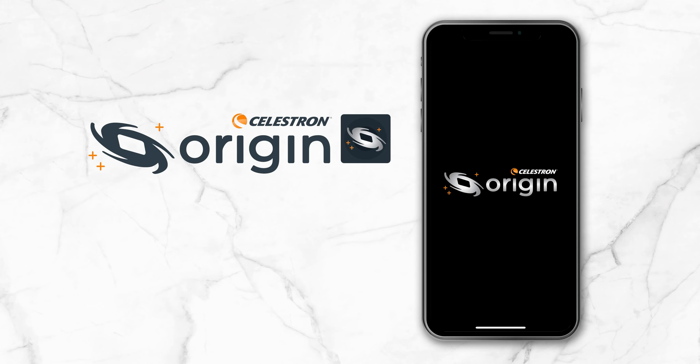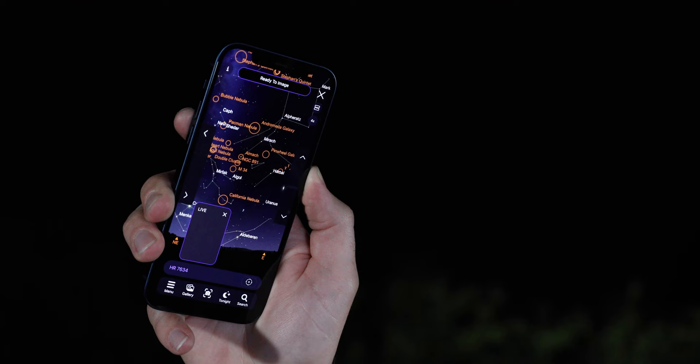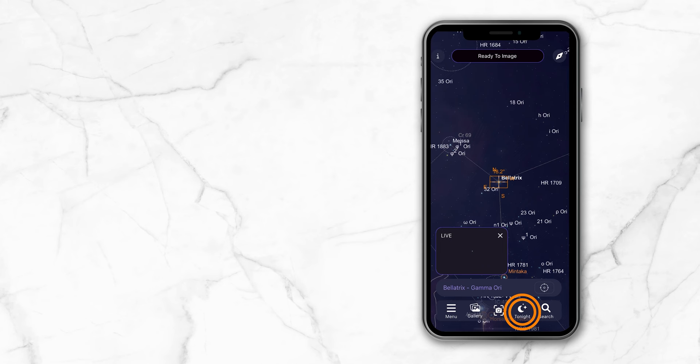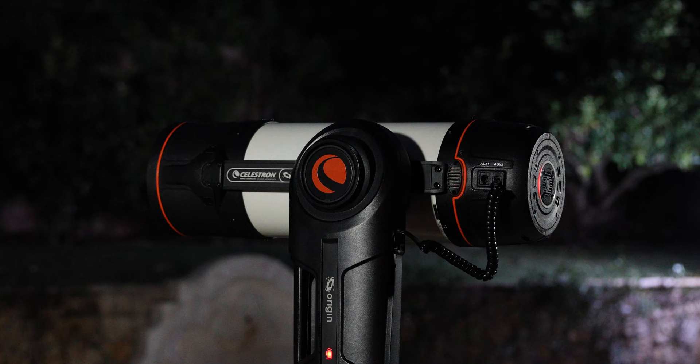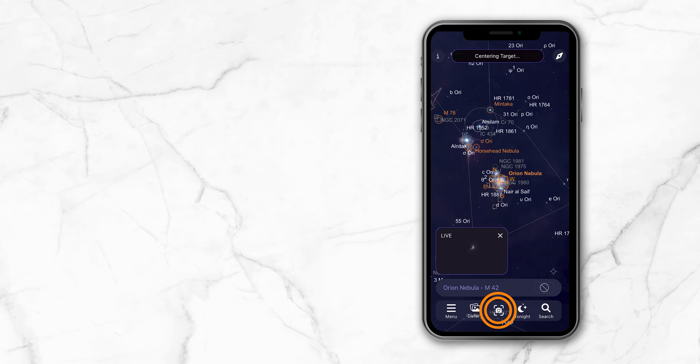You control Origin via its exclusive app, which Celestron developed in partnership with Simulation Curriculum, the makers of the world-renowned SkySafari app. The planetarium interface and intuitive compass mode make it easy to find your way around the night sky. Choose any object to view — the highlighted ones are the best — or you can go to the Tonight's Best list to select an object. Command Origin to go to the object, switch to the live camera view, and start imaging.